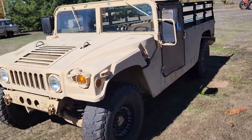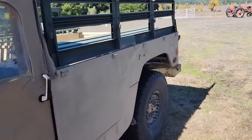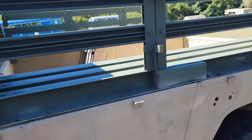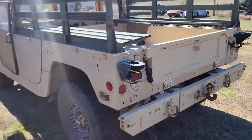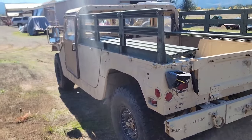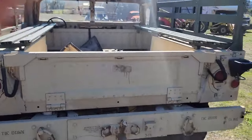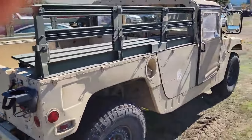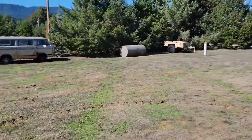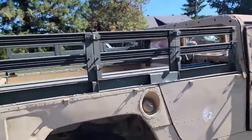Here's a new project we're going to be working on. It has something wrong with the motor. This is an M1097A2 — one of those crew carrier heavy-duty variants. It even has the matching trailer for it over there. We're probably going to try to find some canopies for it.